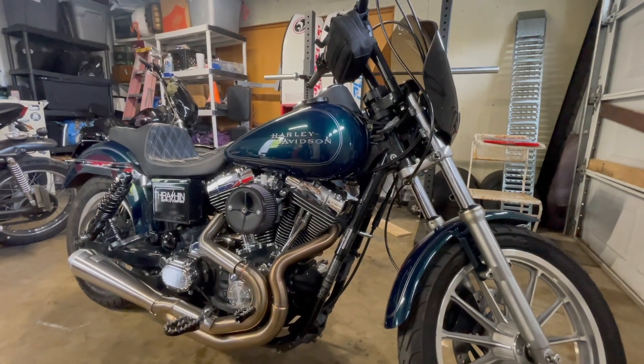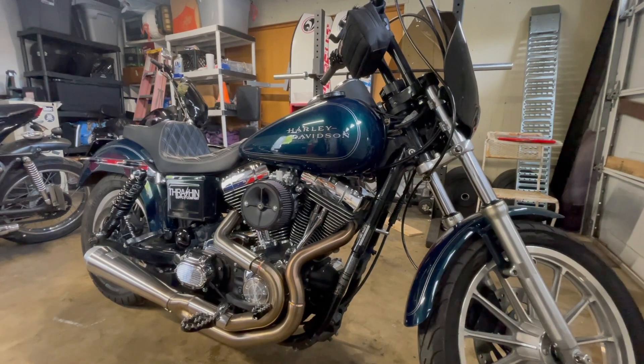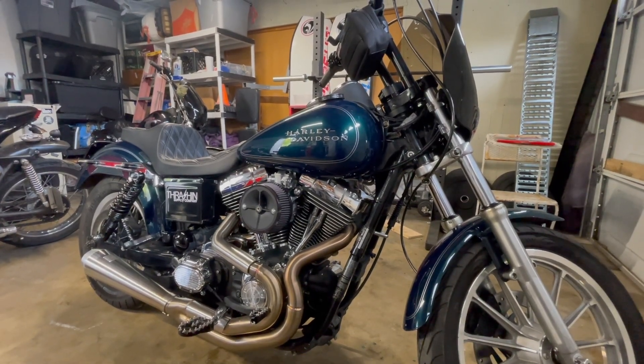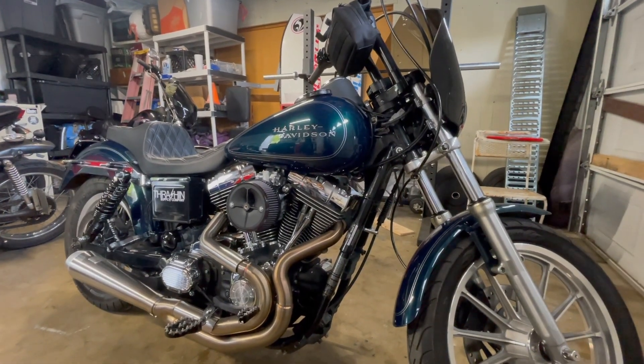I was trying to decide between this color and a purple one, and then this came up and it was kind of perfect. It was close to but not everything I wanted, but I couldn't pass it down — it was right in front of me.